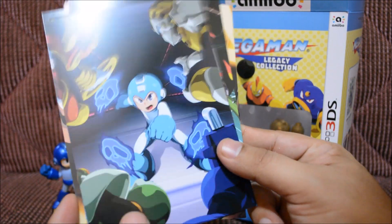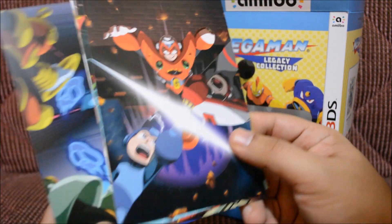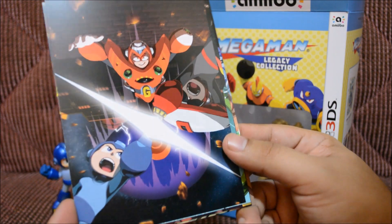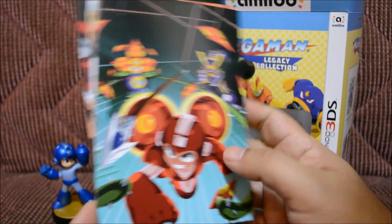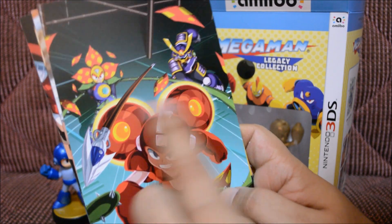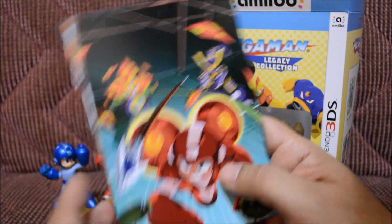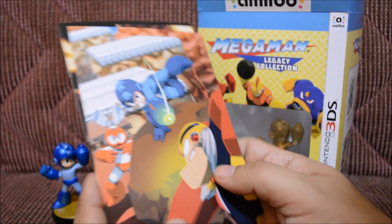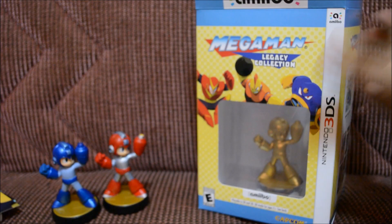Oh, part four! Man, he looks super awesome — I like the way he looks in this. Part five — wow, this looks epic. And here's part six. Wow, I definitely want my custom to look like that. His thrusters are really huge so I'm definitely going to try to take this into consideration when I continue my custom. These are awesome and I'm definitely not giving these away.